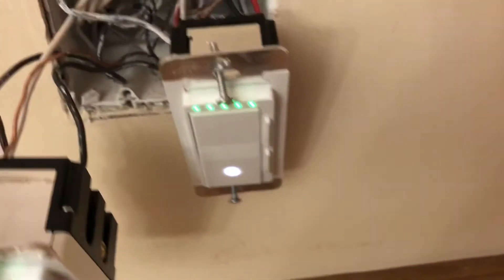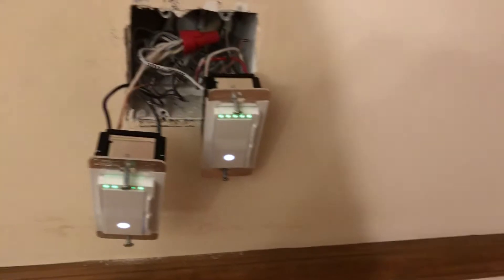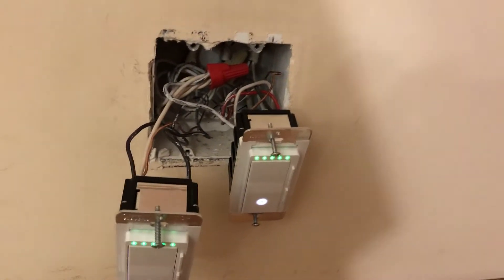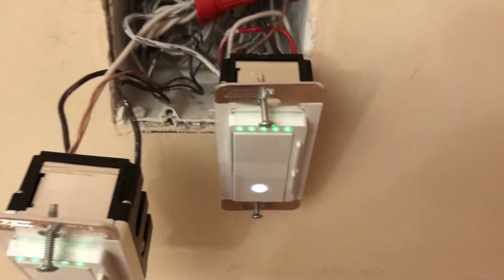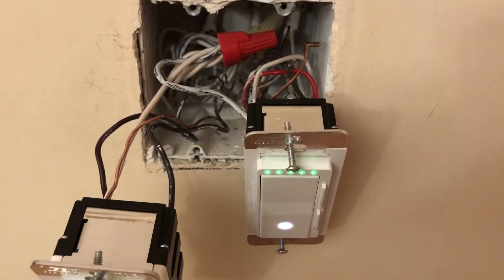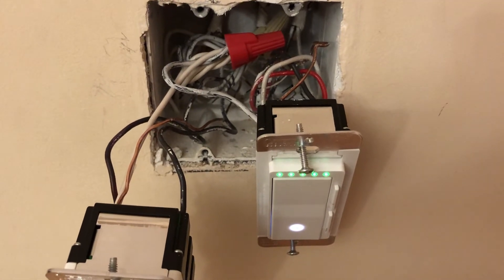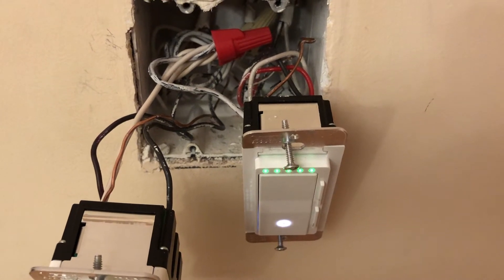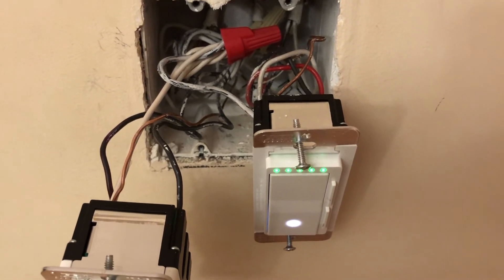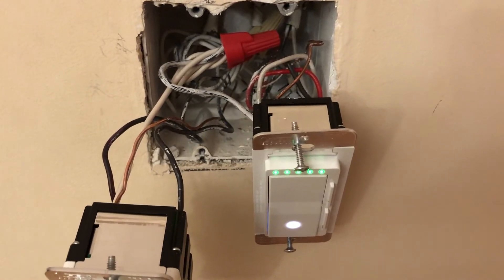This one is a little more complex because it's a three-way switch. I have another one on the other side of the house for the kitchen. The first question was: do you put the dimmer on the supply side switch box one, or on the load side switch box two? After researching, I figured out it doesn't matter — you can put it on either side.